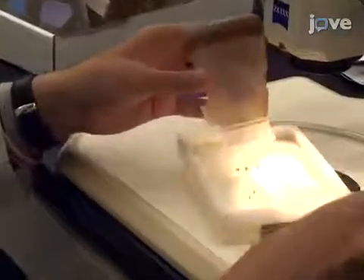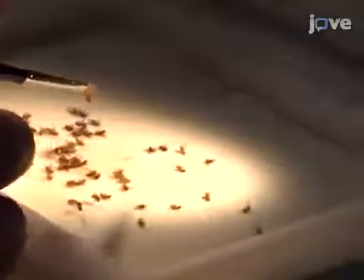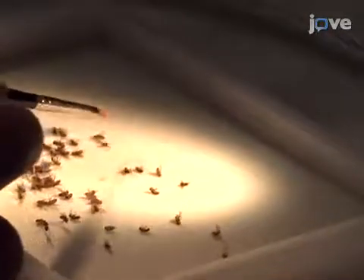Next, set up the second control cross using male flies containing the same FRT site but without a mutation, at a ratio of five females to one male.